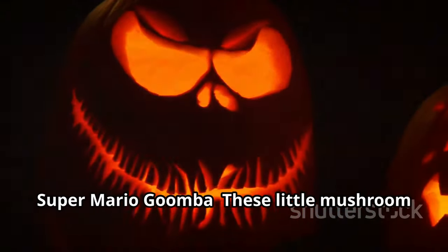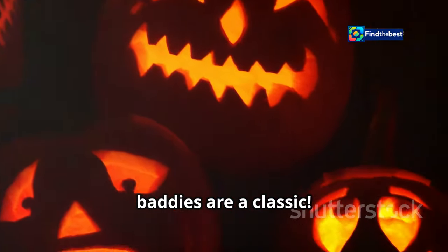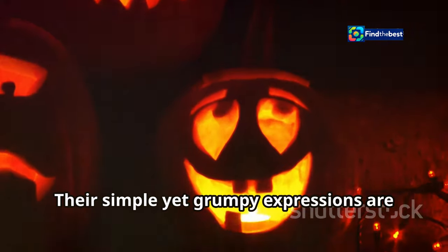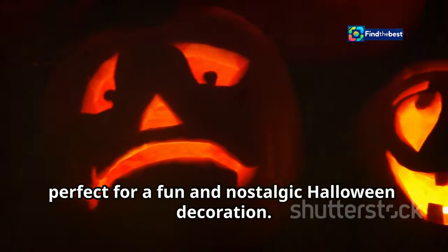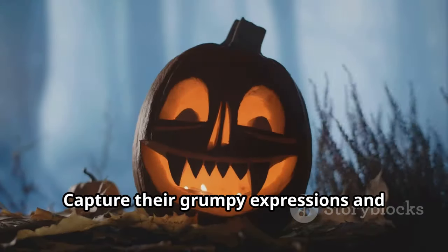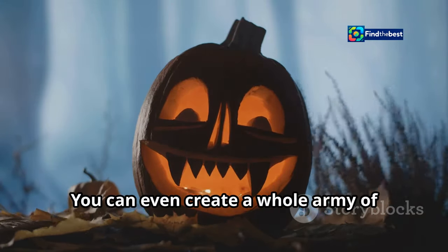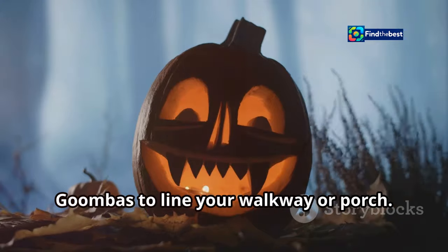The Super Mario Goomba — these little mushroom baddies are a classic. Their simple yet grumpy expressions are perfect for a fun and nostalgic Halloween decoration. Capture their grumpy expressions and simple shapes. You can even create a whole army of Goombas to line your walkway or porch.